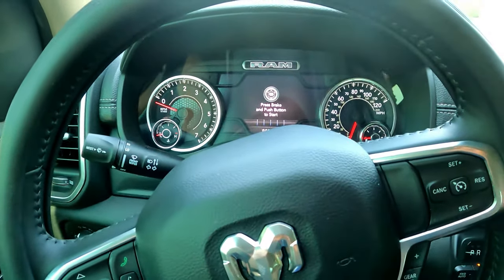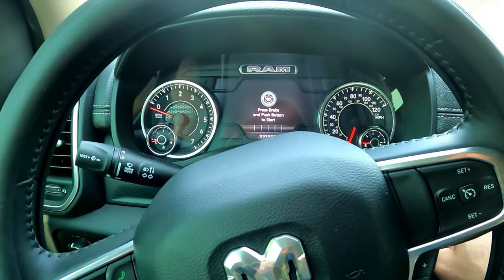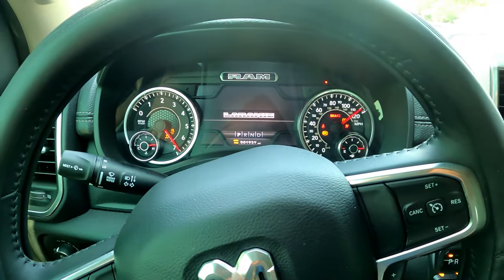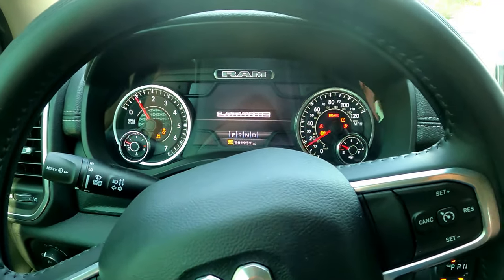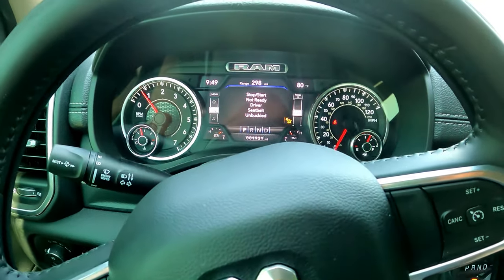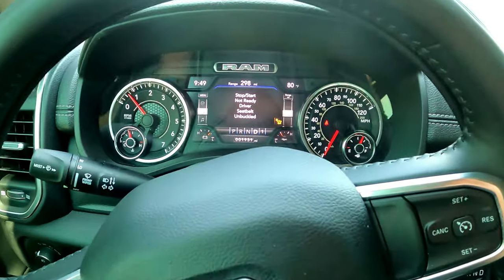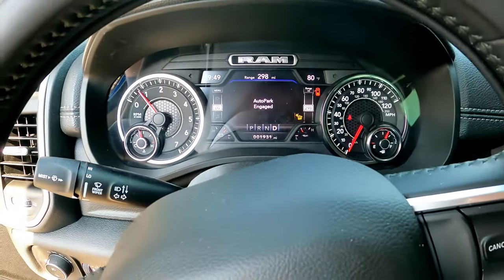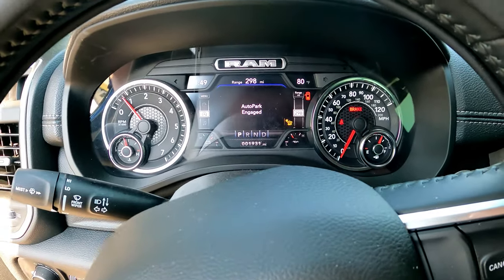This is a 2021 Dodge Ram. I ran into something the other day on a job site — I do construction work sometimes. When pulling forward to make sure I'm not running over anything or to get in the right spot, I opened the door a little bit while in drive and pulled forward, and basically the vehicle auto-parks itself.